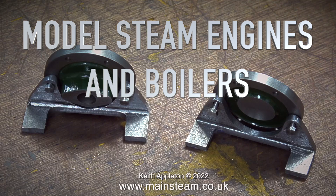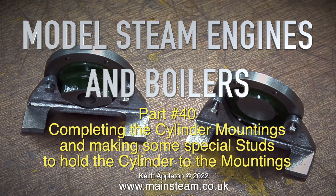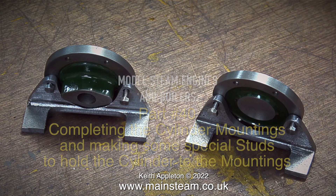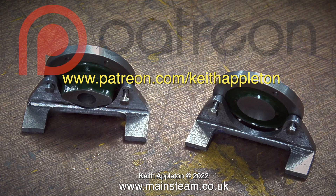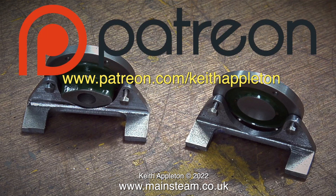Welcome to Model Steam Engines and Boilers. In this episode, which is part 40, I'm completing the cylinder mountings and making some special studs to hold the cylinder to the mountings. This series, called How to Build a Model Steam Engine, is for my Patreon supporters only. The full-length versions of the episodes contain a lot more information than you're about to see, but this is sufficient to give you a good idea how to do the job.